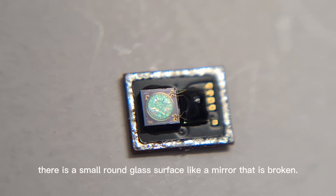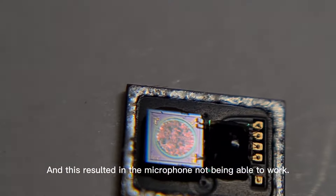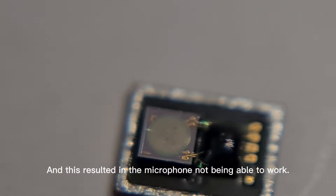As you will see, inside the microphone there is a small round glass surface like a mirror that is broken, and this resulted in the microphone not being able to work.